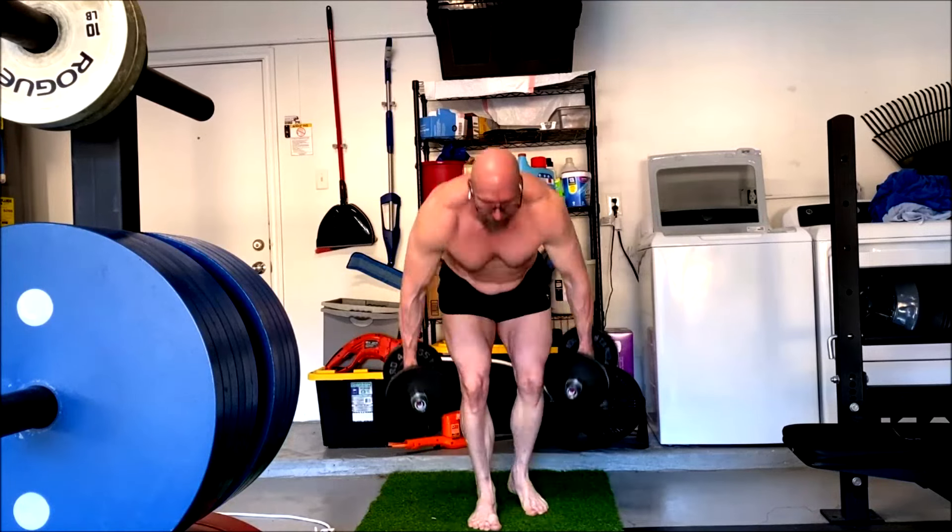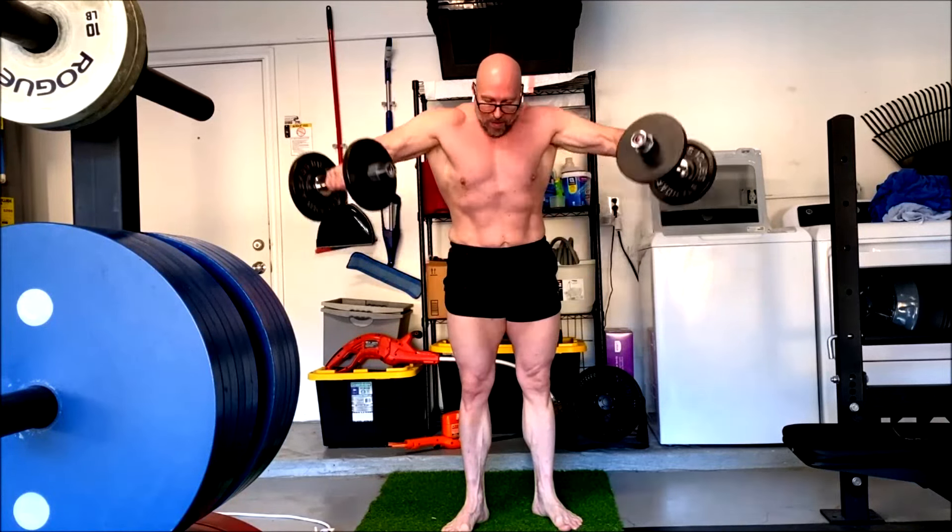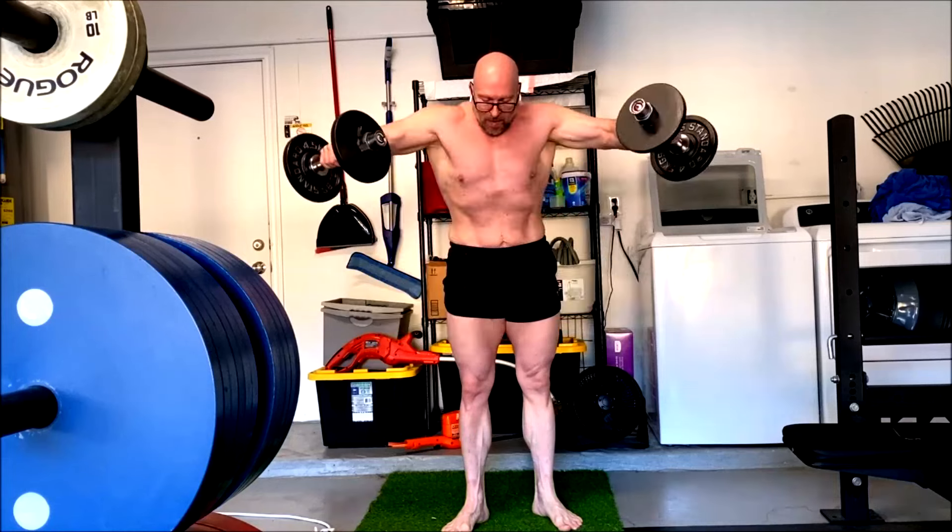I'd like to get the bench back up to where I can bench 315 for solid work sets — at least five reps. But I want to be able to do it flat back and with a wide grip now, not the powerlifting style I have been doing. I can always go back to powerlifting style if I want to set a big bench. So we did our three sets of that.